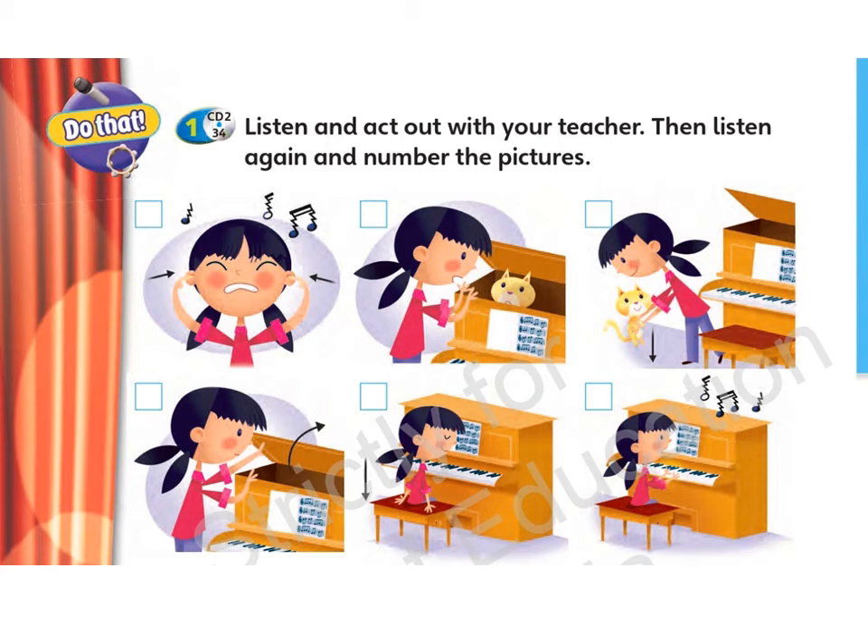5. Look! Your cat is in the piano. Oh! 6. Put it on the floor.